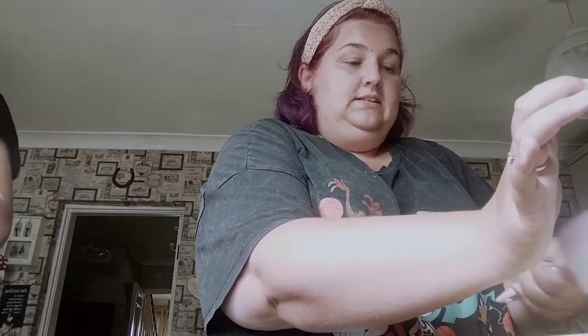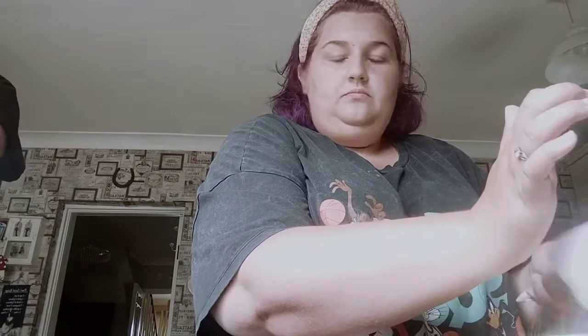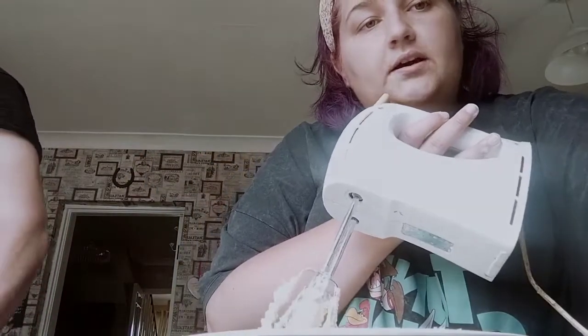I'm going to sift this in then mix it, and then I will start - well, not rolling it out yet because I have to let it sit in the fridge for a few minutes just to harden a little bit before I start properly rolling out. So this is going to be the last mix and then I will show you.